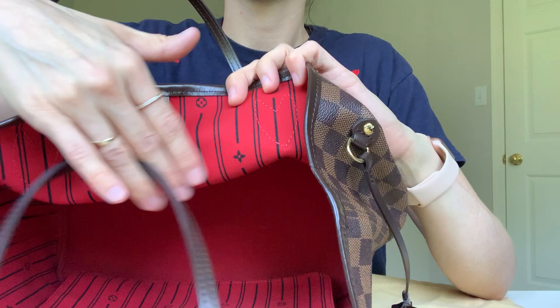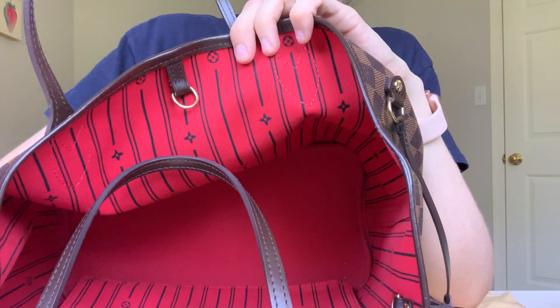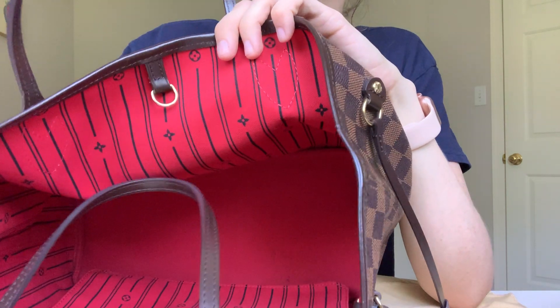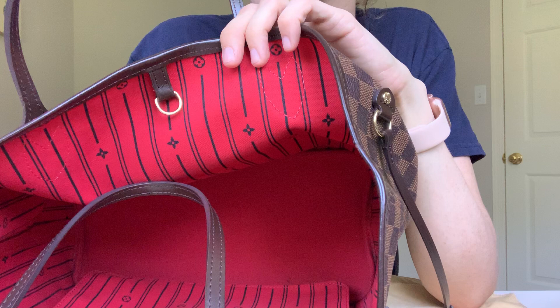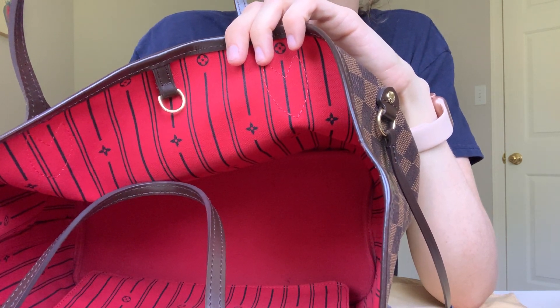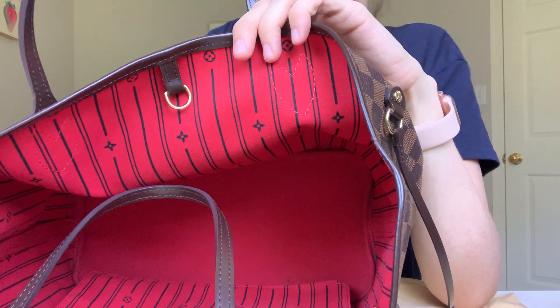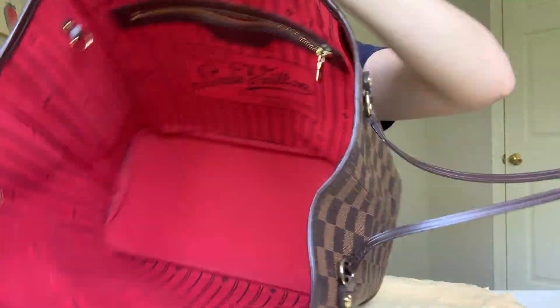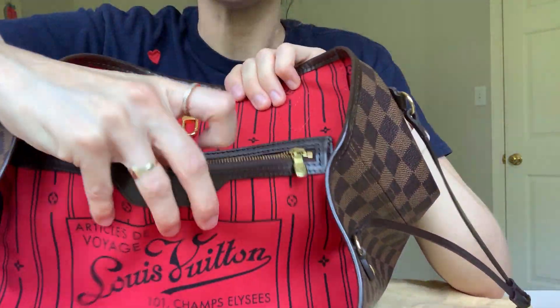It's made out of canvas with red lining. Back when I bought it seven years ago, the Neverfull did not come with the insert pouch that I believe it comes with now. I paid about $750 for it at the time, which I thought was outrageous — but now I believe it's double that.